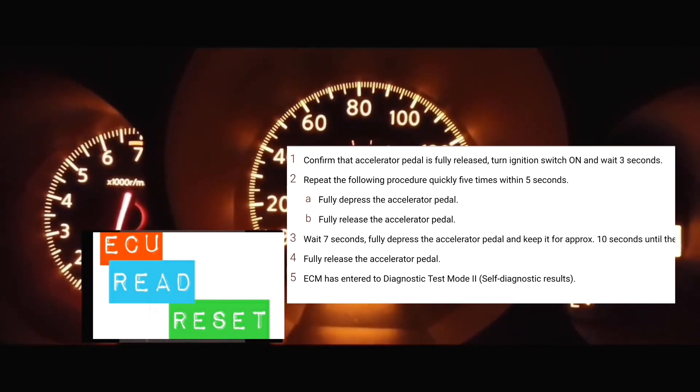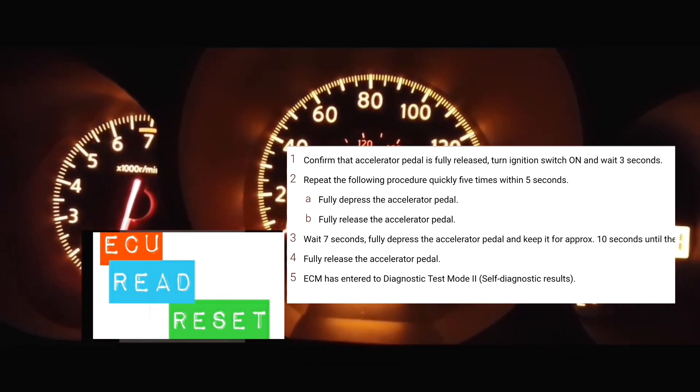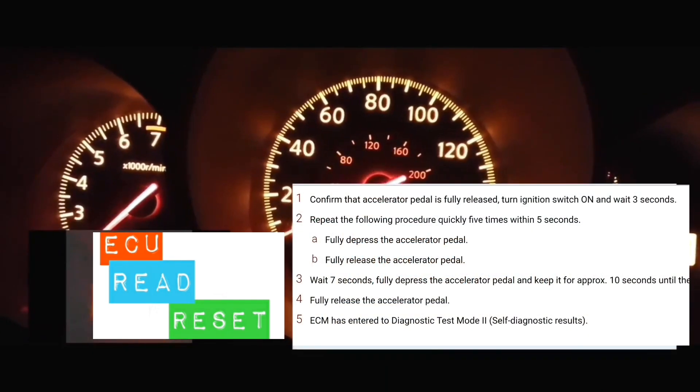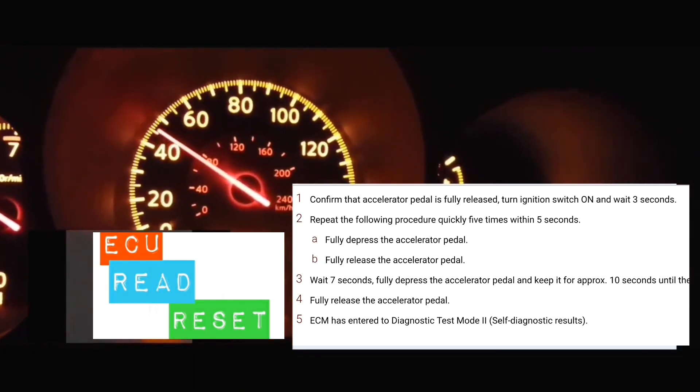First of all, we're going to have to get into that mode. To get into that mode, the car has to be off to begin with. What you're going to do next is you're going to turn the car on without turning the engine on — meaning all the lights on the dash are on, but your engine is not running.